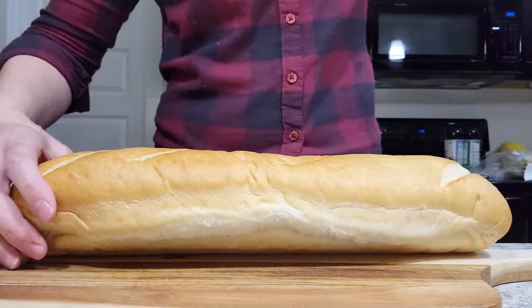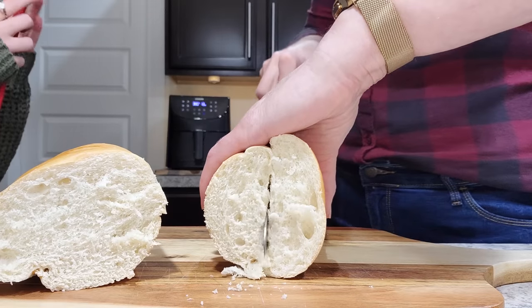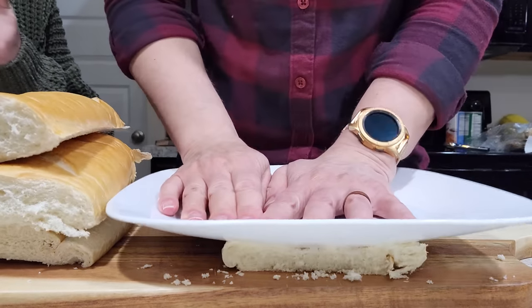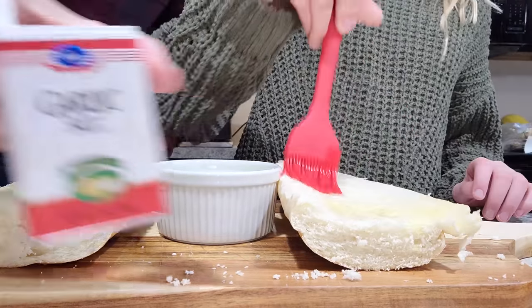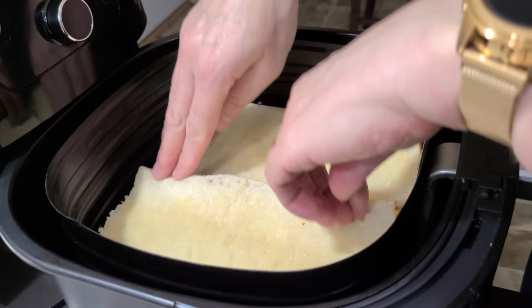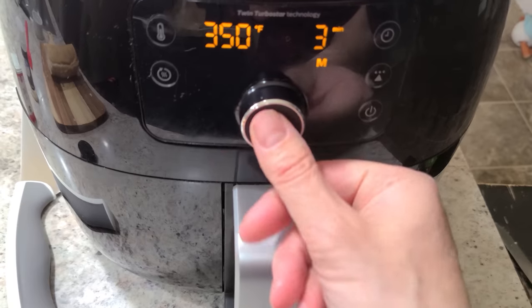French bread pizza! Just grab a loaf of French bread, cut it in half and in half again so you have four pizza bases. I like to use a plate and squish them down — it just helps them get a little bit crispy. Then brush some melted butter on them and sprinkle on some garlic salt and onion powder. Toast them up in your air fryer at 350 for three to five minutes, depending on how crunchy you like them.